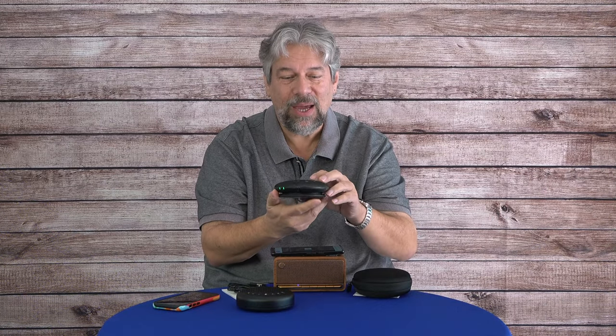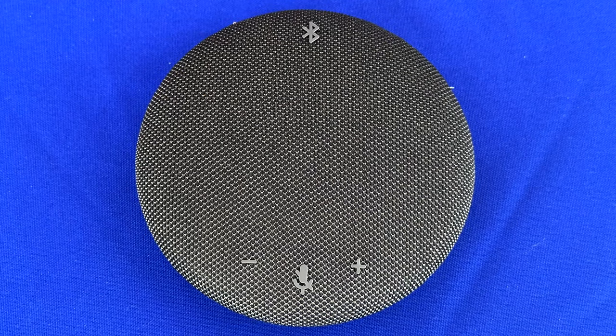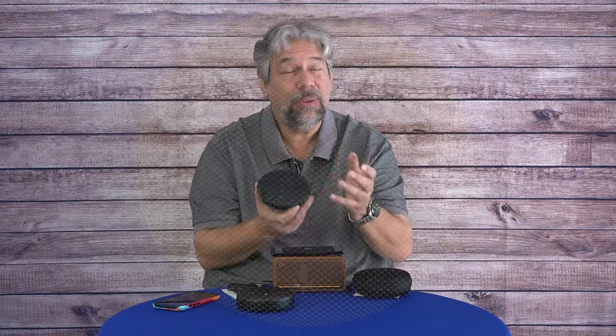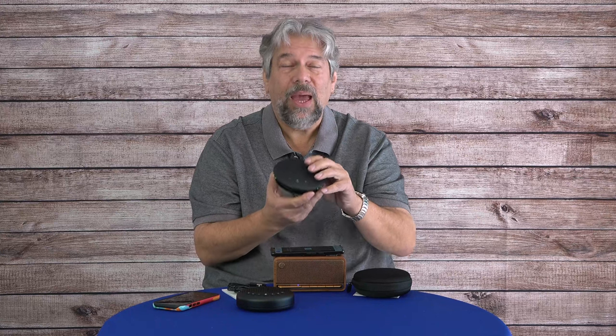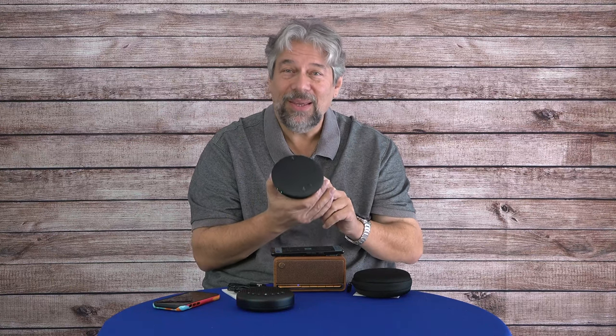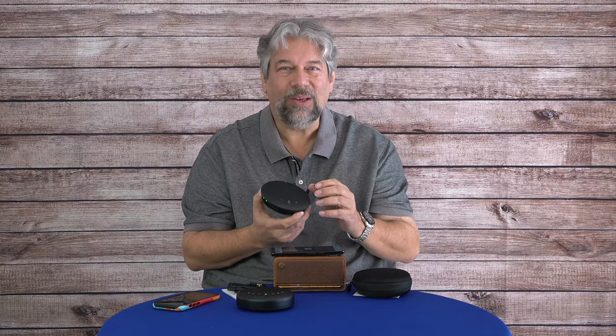If you want to stick with Bluetooth functionality, just coil the cable back up on the bottom and tuck in the USB plug. The power button is tucked underneath that curve, so it's a little awkward to get to, but it has lots of great indicator lights. On the top are four buttons: mute or unmute, volume up, volume down, and Bluetooth — simple, straightforward functionality. Eight to ten hours of battery life on a charge, charged through the built-in cable. It is full duplex, so you can talk while someone else is talking — you'll step on each other, but it won't cut out like an old walkie-talkie.